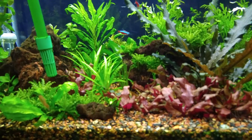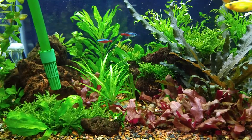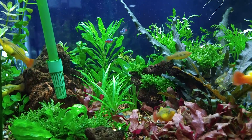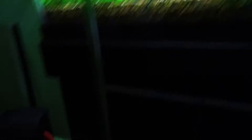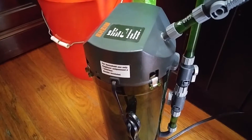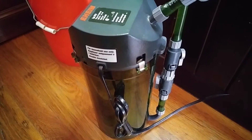So I need to figure out the filter and how I'm going to do it. I have an Eheim 2213 that I used to run on this tank, and I'm going to show it to you — it's this one right here. This is a 2213, and I need to seed it, you know, build up the good bacteria.